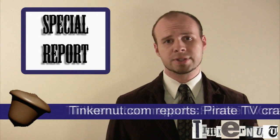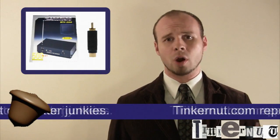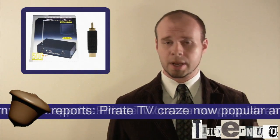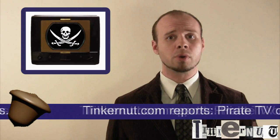This just in: technologists have confirmed that using your computer and a few cheap tools, you can use an old analog television station to broadcast your own pirate TV. Stay tuned to this report for more details.